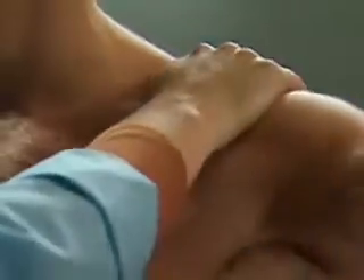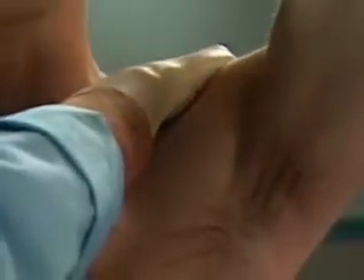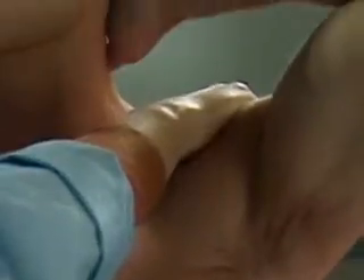If you suspect a problem, cup your hand over the patient's shoulders and feel for crepitus as the patient repeats the movements.